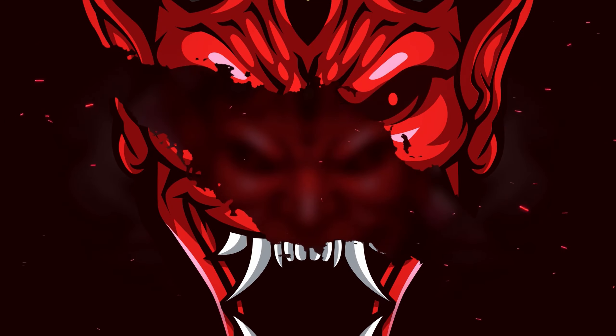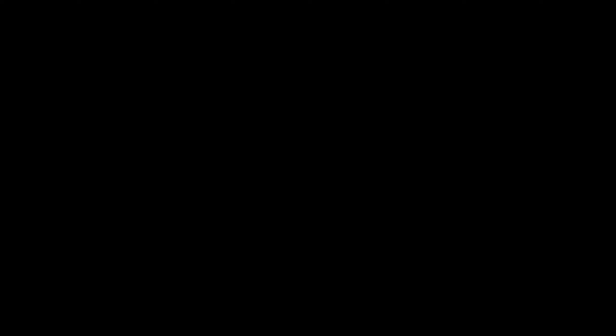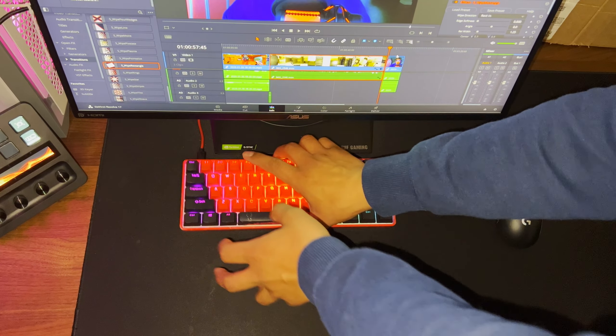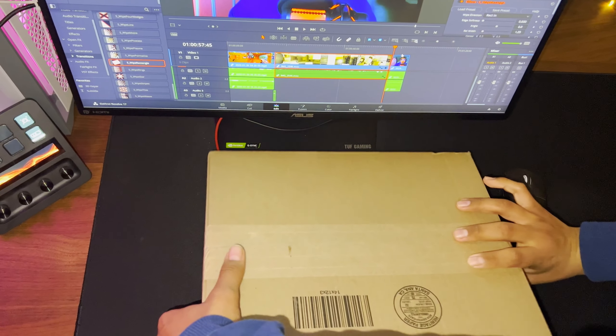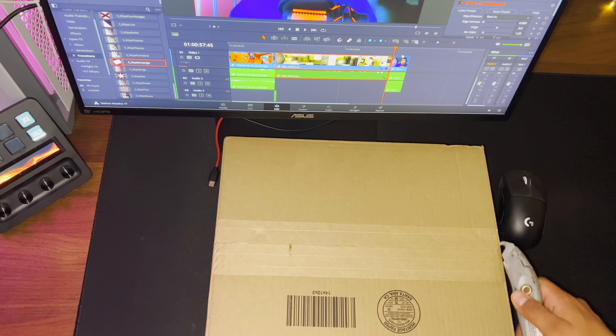Ladies and gentlemen, we have got a package. Hey, what is going on, guys? It's your boy Kyratik, and we are back with a new, different kind of video. It's a keyboard review. We haven't really done anything like this, and I'm not sure if we're going to do anything like this again in a little while. So I hope you guys enjoy it.